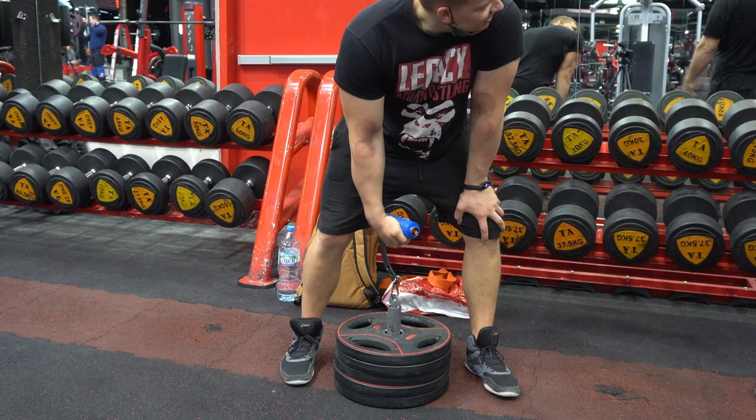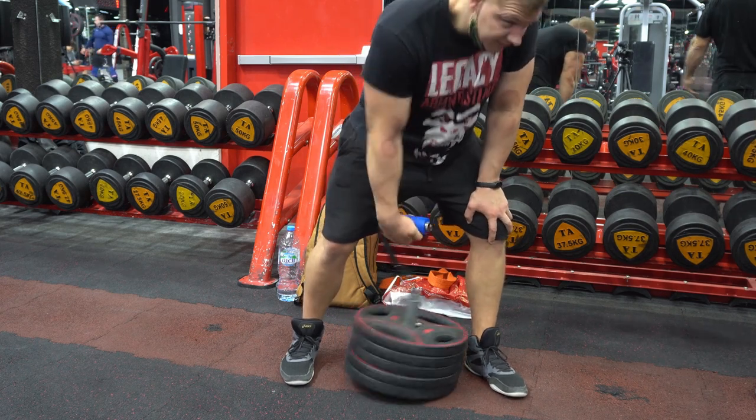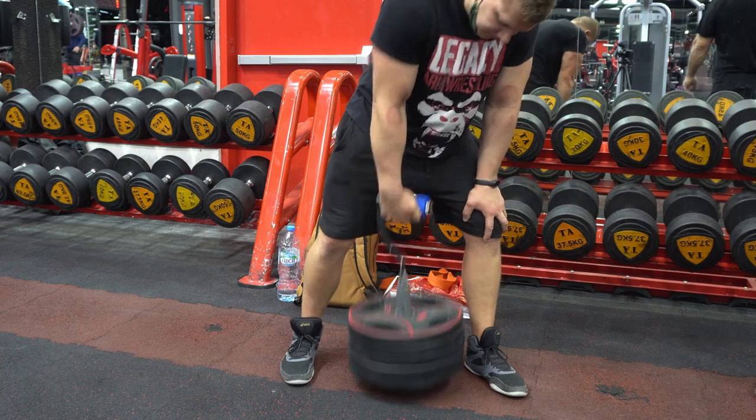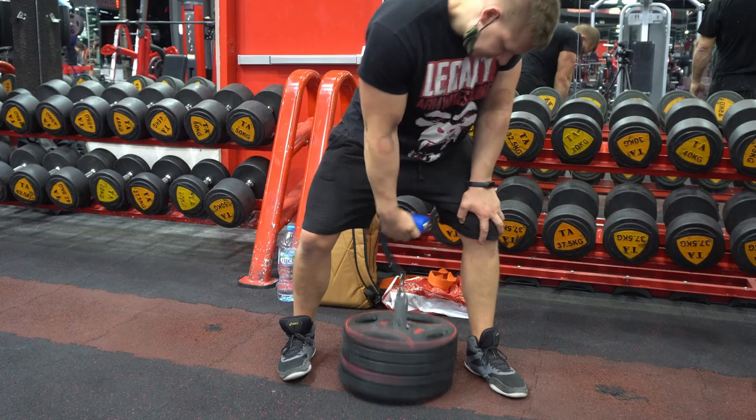Right now I'm in Dubai, and I chose these exercises because I'm working with Larry Wheels and identifying some things that were causing most problems with his hand control and everything else. So the first exercise — and if you watch me, you already know this is one of my favorites — is the single arm deadlift.